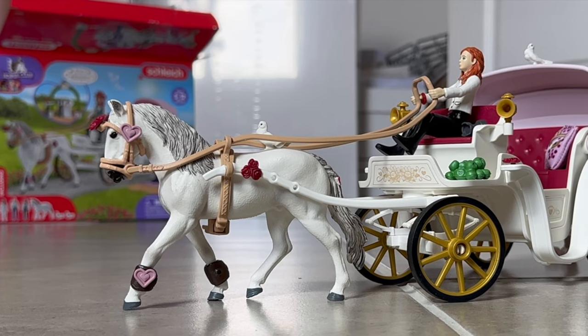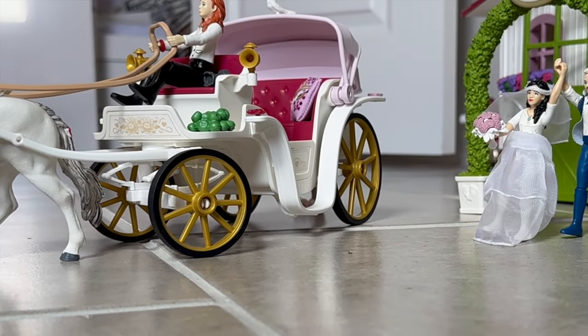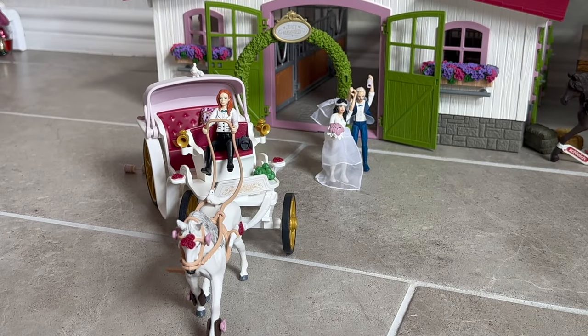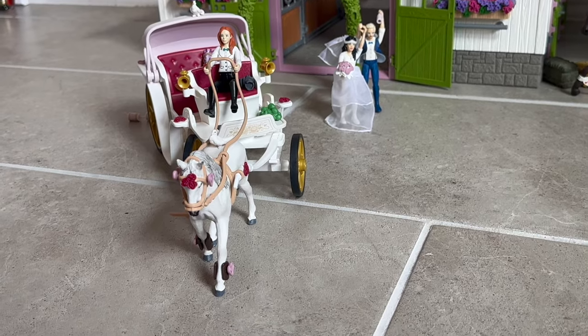Besides the issue with the horse, I actually really like this set. The carriage is super cute and all the accessories are really nice, especially the little doves. You can also change out the little charms on the horse's tack — there are roses, hearts, and butterflies. I didn't use any of the butterflies.